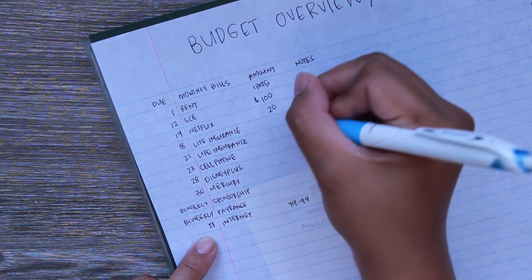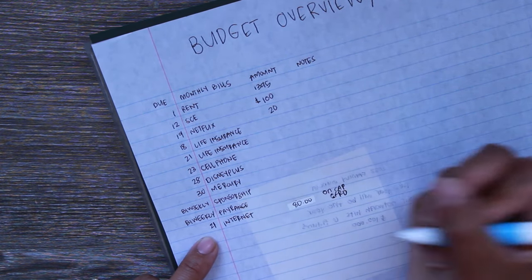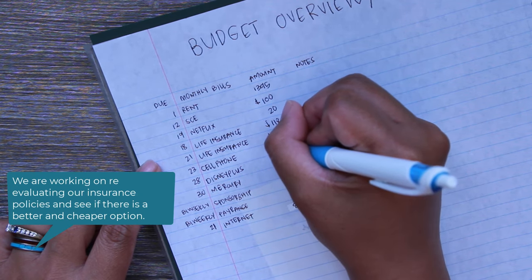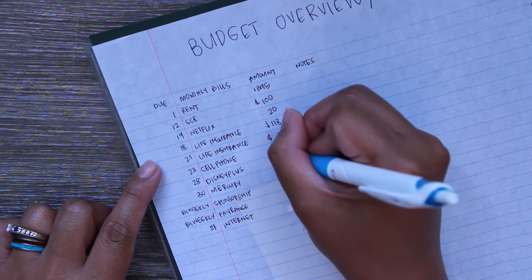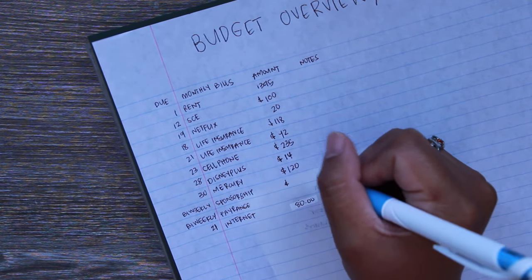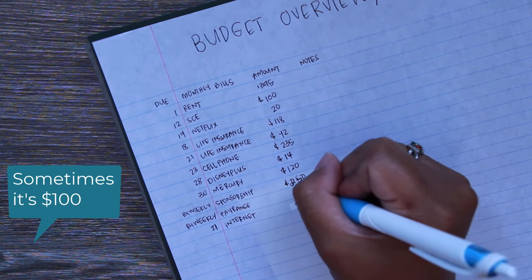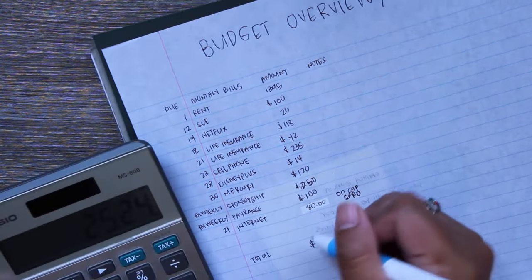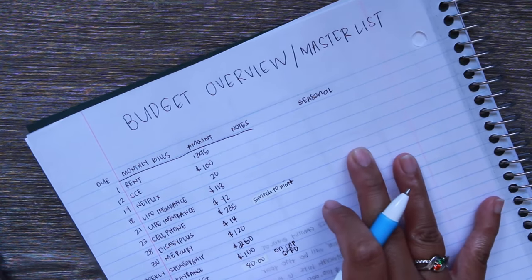Right now our electricity average has been about $100. Netflix went up to $20. Life insurance for my husband is $118, mine is $92. Cell phone on average is about $235 — we're still planning to transfer to Mint Mobile. Disney Plus is $14, car insurance is $120, the sponsorship is bi-weekly at $125 so that's $250 a month, and Pay Range is $100 a month. The total comes out to $2,524.